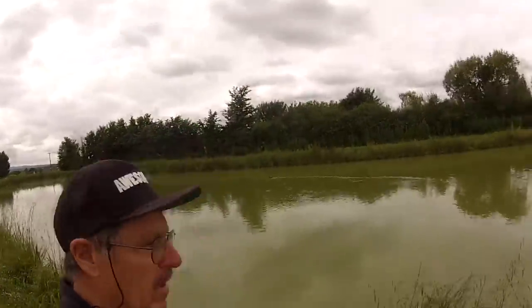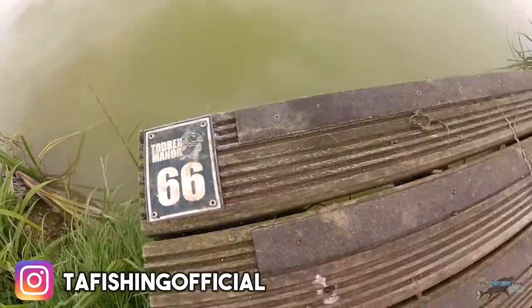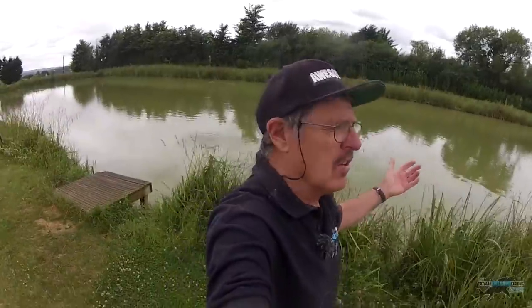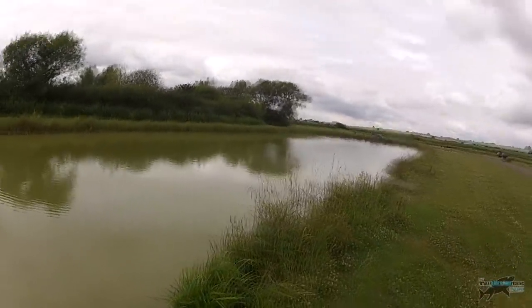I'm here at Tobber Manor, in one of their match lakes. You can see the peg numbers everywhere with neat platforms. It's a silver fish area - what they call a silver fish match - bream, tench, roach, rudd. There'll be carp in here too, but where are the fish? It's very uniform.